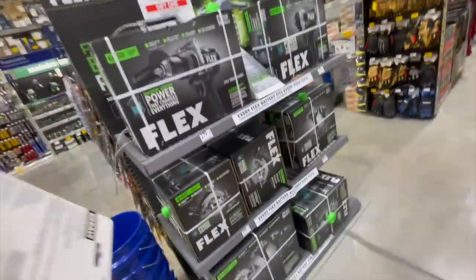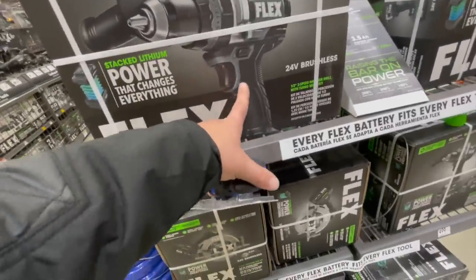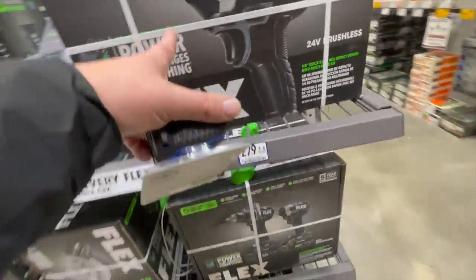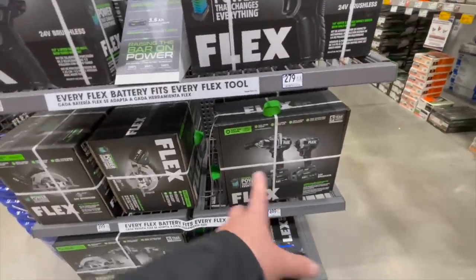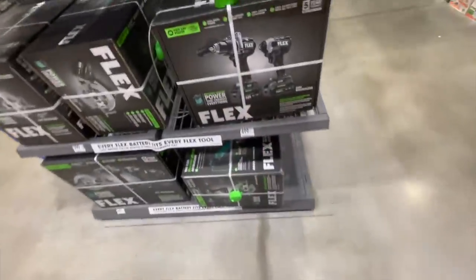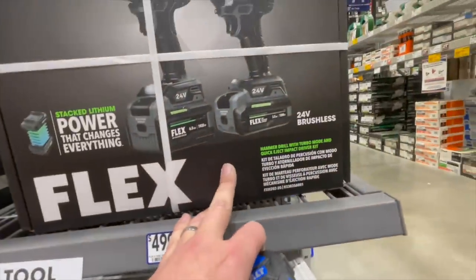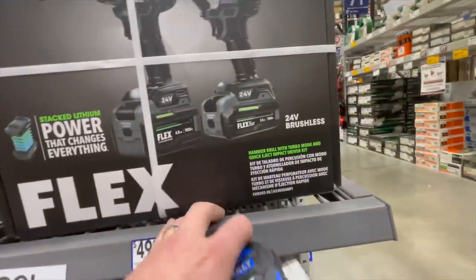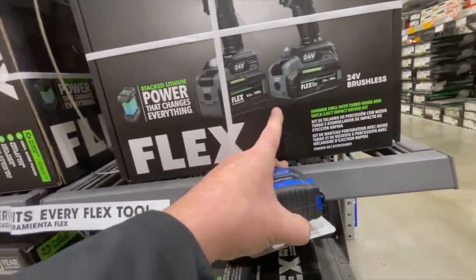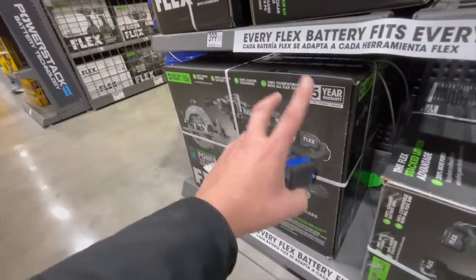Flex: $279 with a hard case for their hammer drill kit or impact driver kit, or $499 for both. Wait — those have the stack pack technology, so those are with the new batteries. You can get them in kits but I haven't found them sold individually. $649 for their four-tool combo kit.